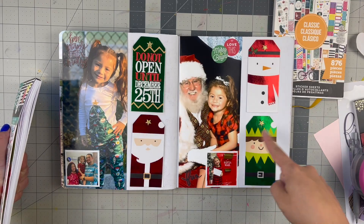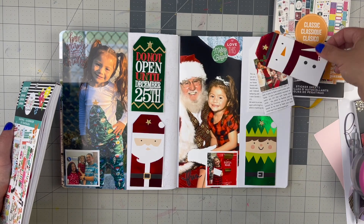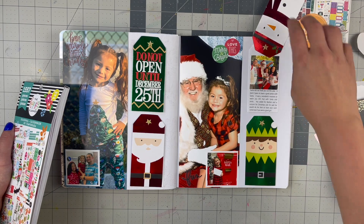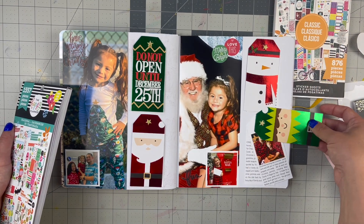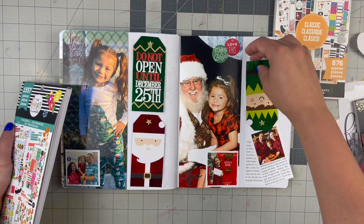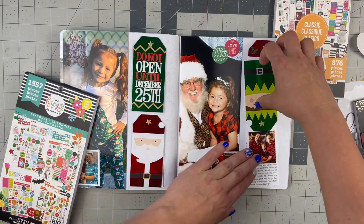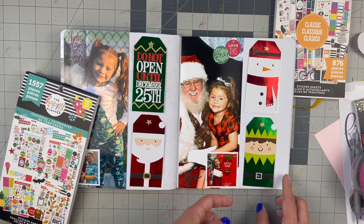I finished up the other two tags and they came out the same way. I already adhered them — I put double-sided tape on the back one so the top two pieces will swivel. I think this turned out really well. When you flip it all the way around, you'll be able to see the whole photo; it just might be blocked when it's halfway down, but I'm okay with that. It's a nice little interactive element.